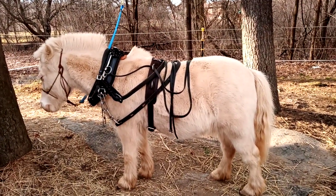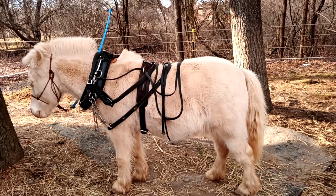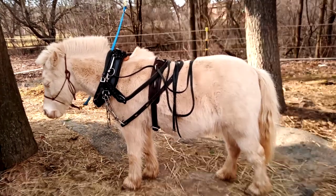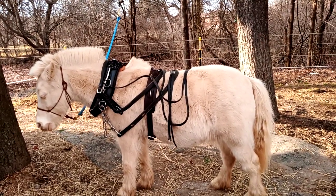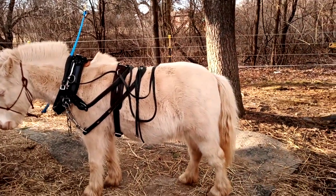Hi everybody! I figured that I would go over the equipment I use when Banner and I are working in the woods. Banner's my 16-year-old pony gelding — he's about 36 inches tall. I just figured I would show some of the equipment I use and why I use it.